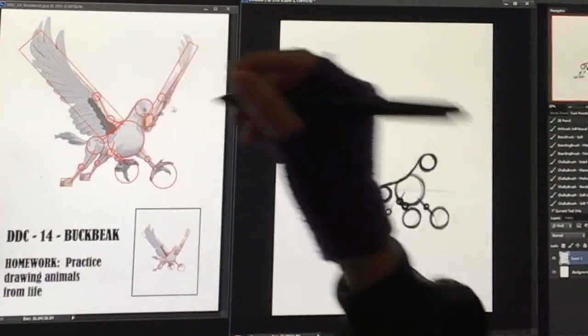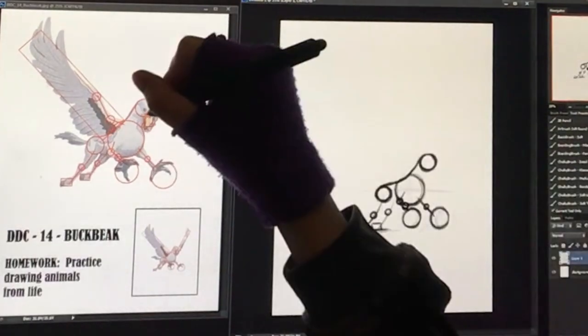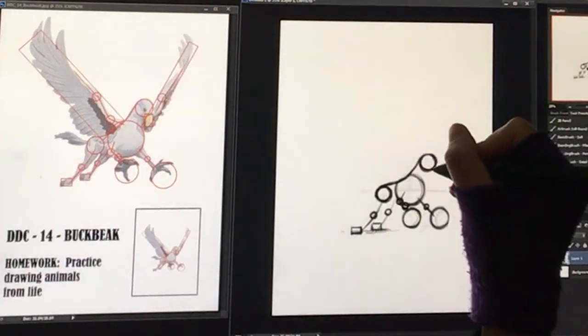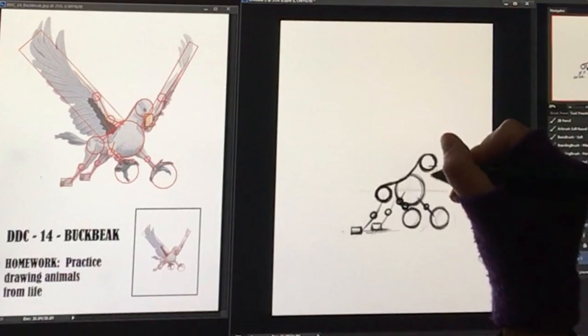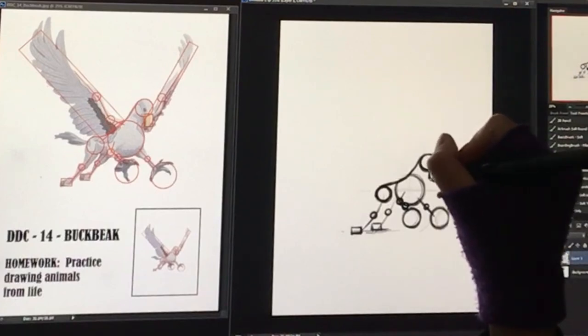Let's get the beak down and then we'll move on to the wings. Check out the beak - I've marked it with a rectangle. It looks like the corner of the rectangle is right here. Let's bring it out like this, pull it down - it looks like it's exactly straight up and down, which makes it a little bit easier rather than a tilted rectangle. This is our basic Buckbeak outline - let's move on to the wings, our most favorite part.